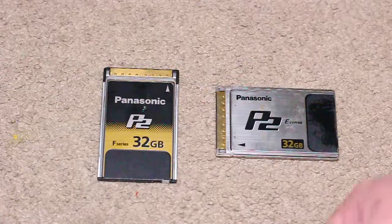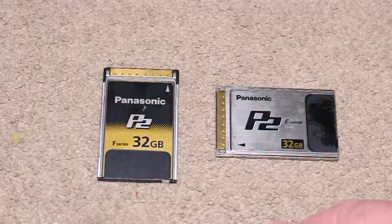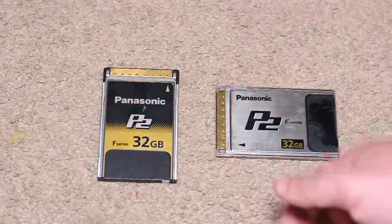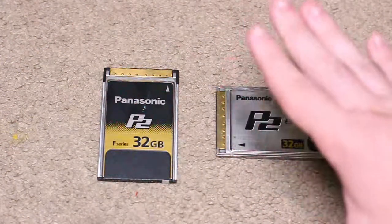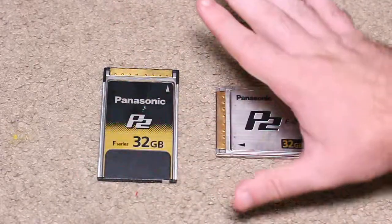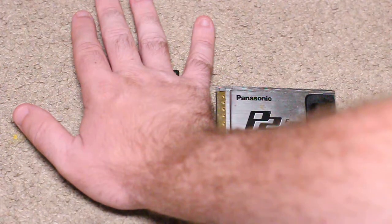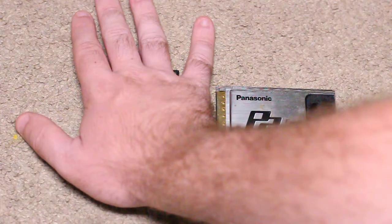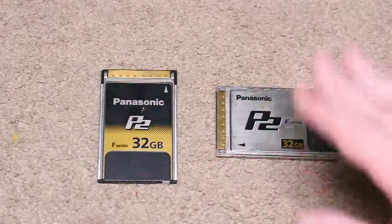These are great alternatives to film — they're like an SSD drive, a hard disk drive, and an SD card all in one. Very portable, very small. For a size comparison, it goes right to a little bit above between my pinky and my ring finger, so they're really small.